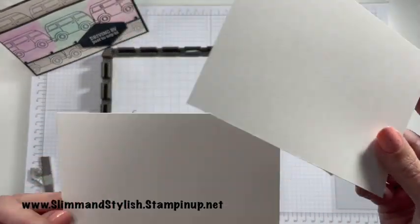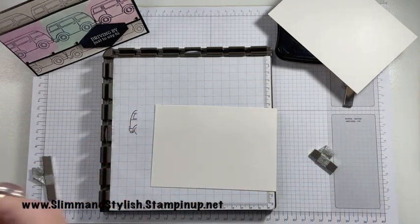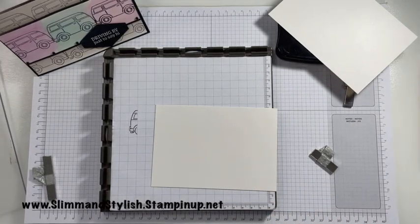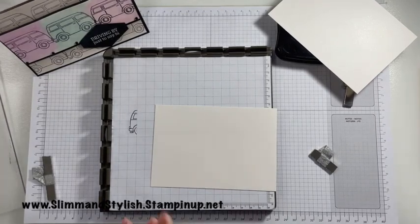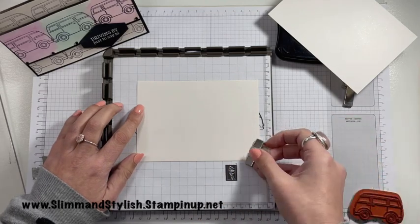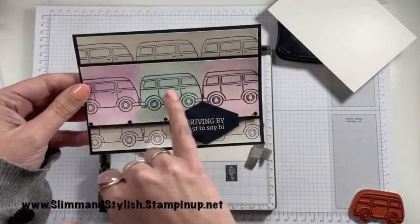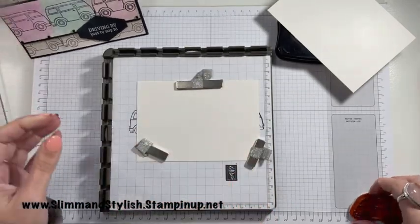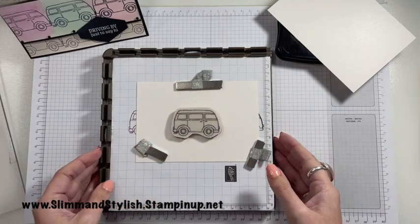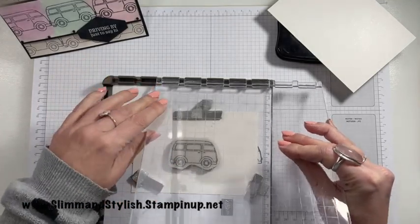First up you want two sheets of shimmery white cardstock — it's got a gorgeous shimmer on it and it's perfect for watercolouring. You're going to want to put this in your Stamper Artist. Pop your sheet of cardstock in and pop your magnets on. For the first one I want my camper vans to be in the middle of the sheet. I'm just eyeballing where the middle is. I've already measured this out so I know that I want this hinge to miss two — let me show you what I mean.